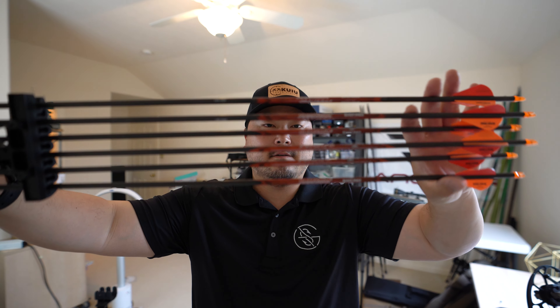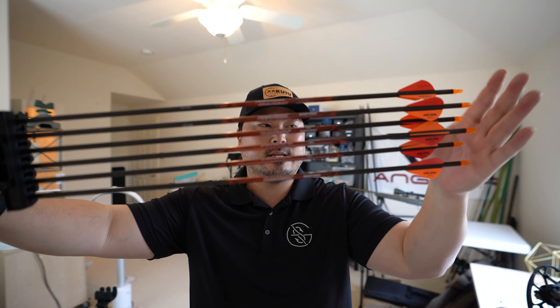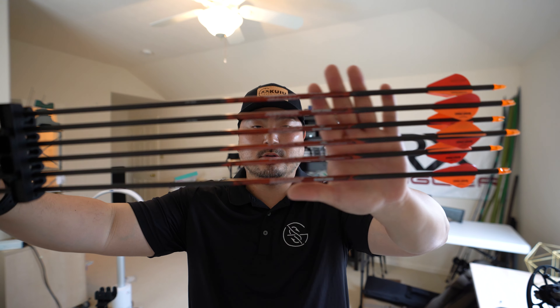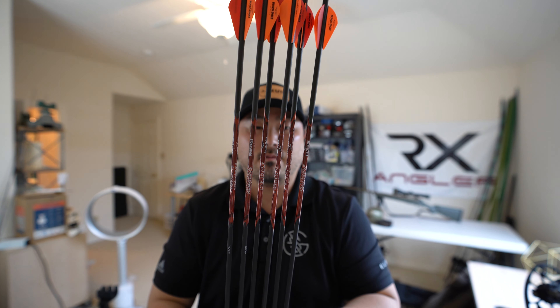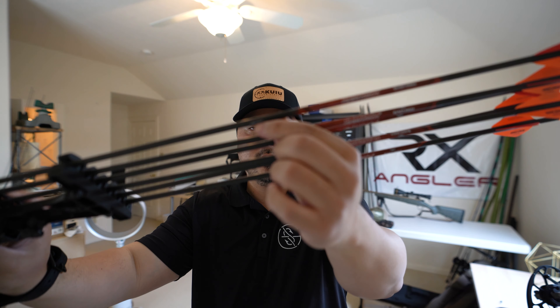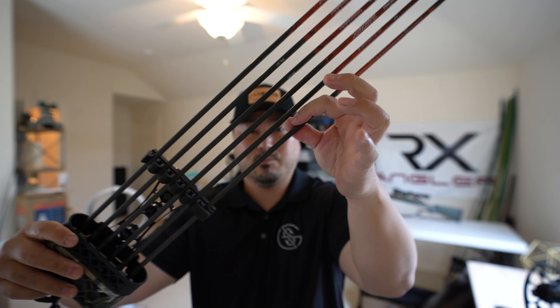For the arrows, I decided to go with the Black Eagle Rampage. I did want to get the Easton Axis Elite, but my local archery shop didn't carry them, so I settled with the Rampage. Honestly, I'm not too disappointed — they're very straight, rated at 350 spine which is pretty stiff, and it actually works out perfectly with my 65-pound draw weight.